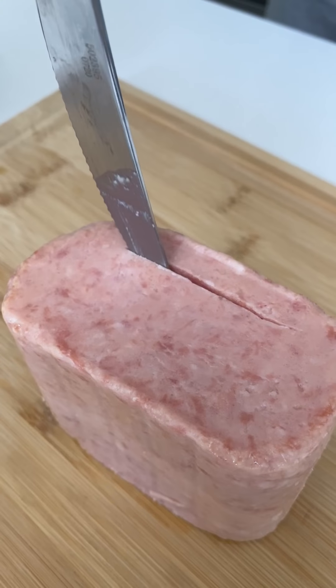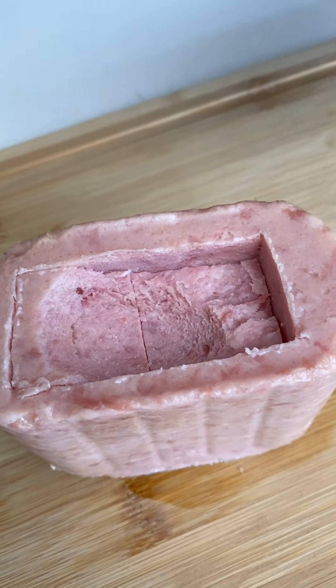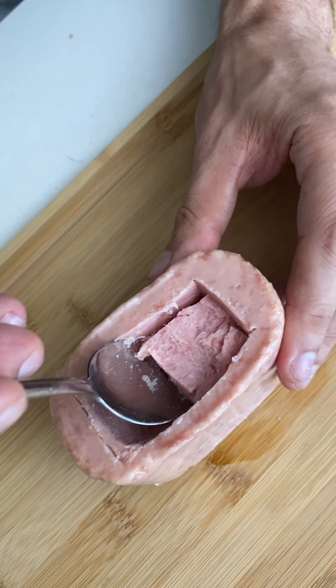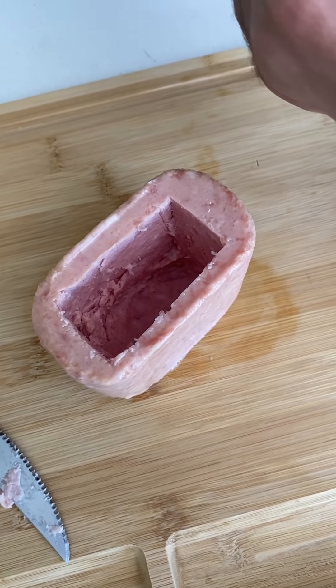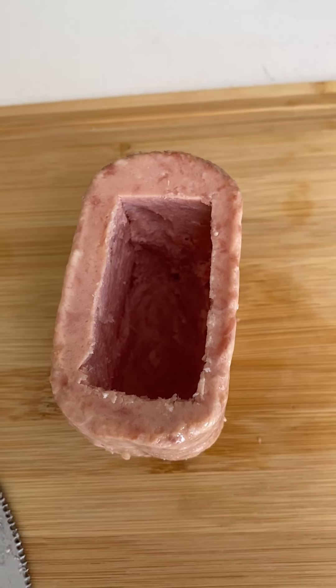So the first thing we do is cut along the edge — we're making a hole, like a spam cave. I don't want to ruin it. Get the chunks out, get rid of most of your spam, because that's why this tastes good. You got your spam bathtub ready?